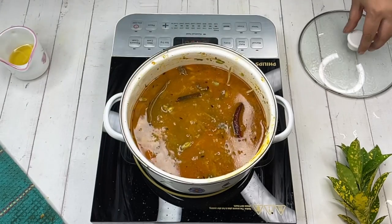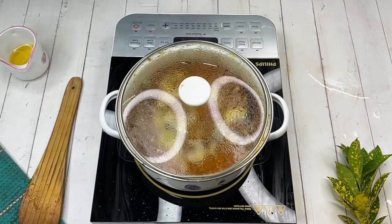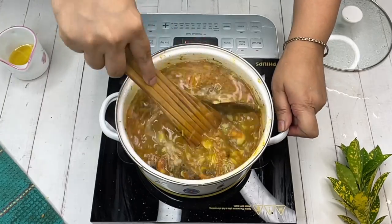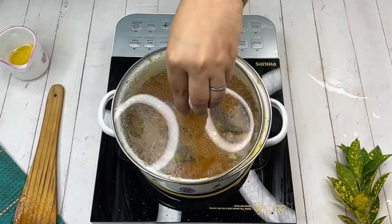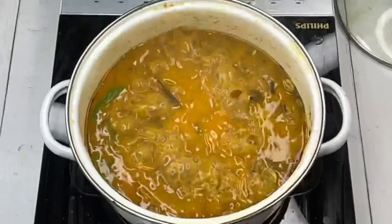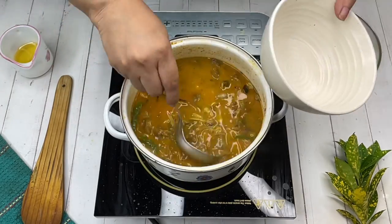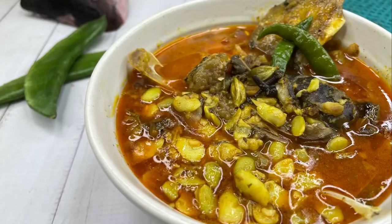Cover it and allow the whole thing to come to a boil. Then add the garam masala powder and again mix everything well. Cover for two more minutes and your shimbichi dal with mattha is done. Take out the bay leaves before serving and pour it into the serving dish.